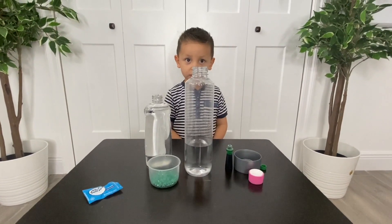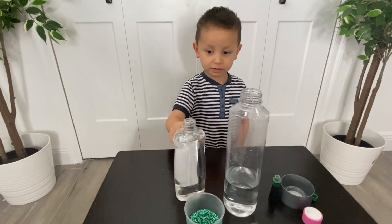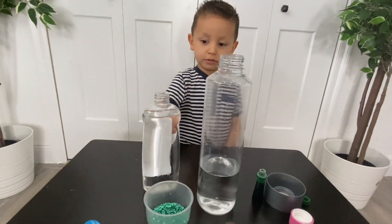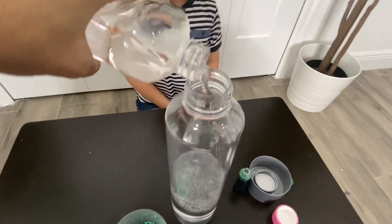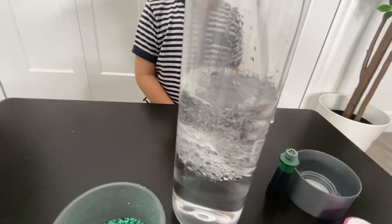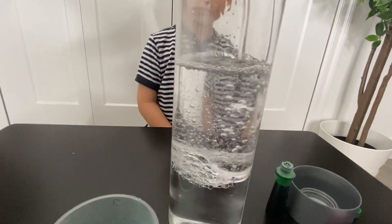Okay, so we're ready to get started. After you add some water, you're going to be adding some oil. We are going to be using baby oil, but you can also use vegetable oil. Can we put all the oils in the water? Yes, we're going to be adding all the oil in the water.